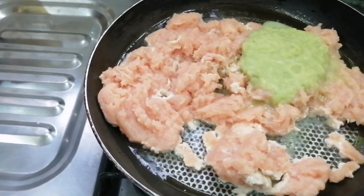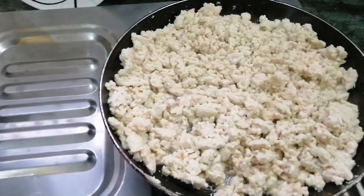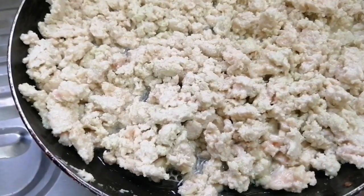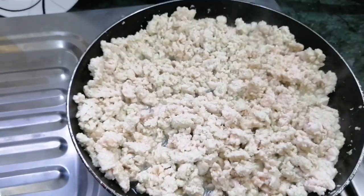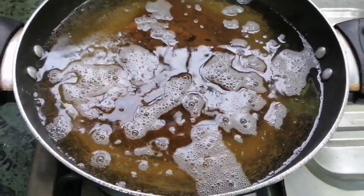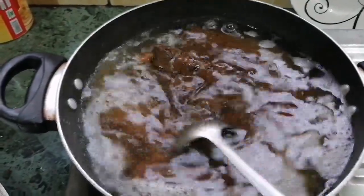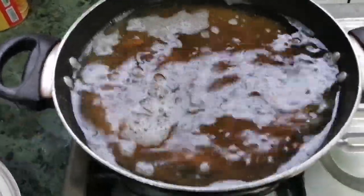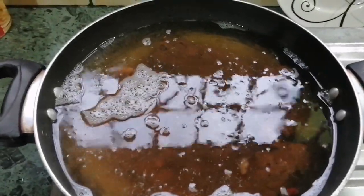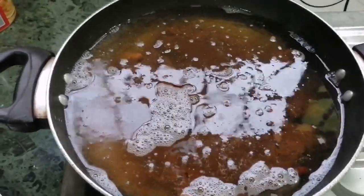Then we will dry it again. The water is coming out. We will add dry ingredients and put some salt. We will put it in the freezer - not in the fridge, in the freezer.